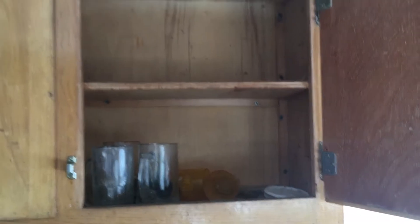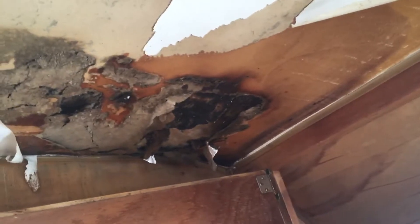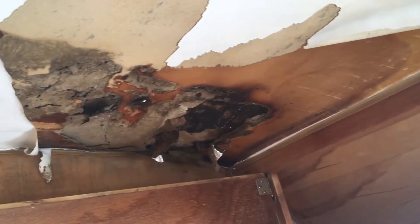Here's the electrical panel. Oh, someone left some dishes. And here's the significant water damage. The roof is covered in snow right now, so we don't really know much about the extent of it yet.